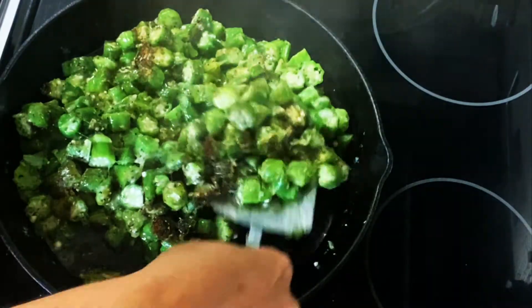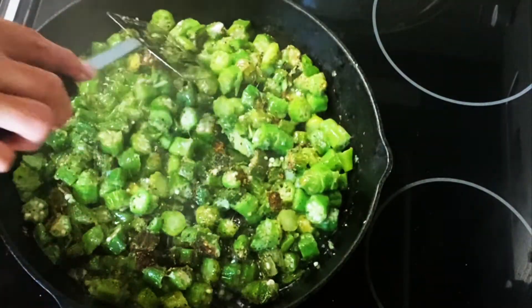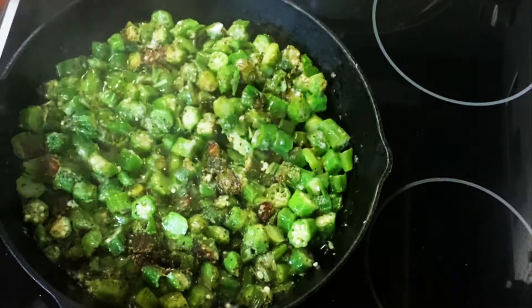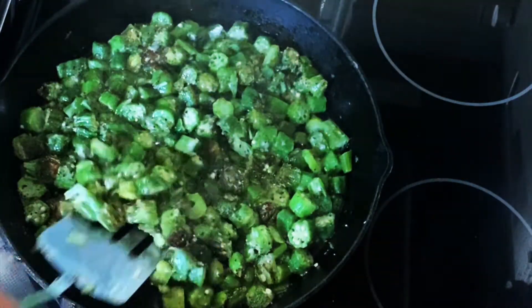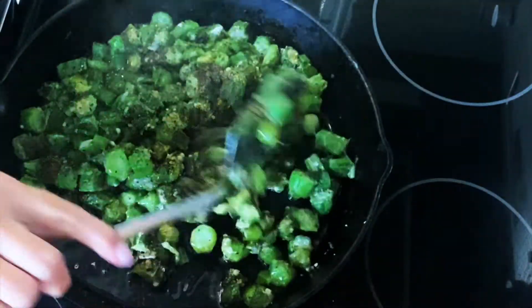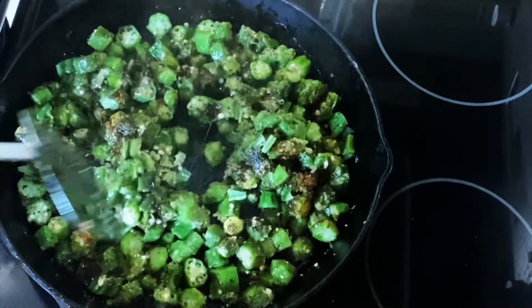Now we'll leave the lid off for the remainder of the cooking process. Continue cooking, checking it every 3 to 4 minutes. Just remember, don't stir it too much — just flip it over in small sections as it browns and caramelizes. You'll continue to do this until you have your desired amount of caramelization. That's totally up to you.